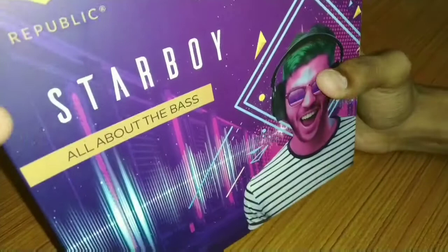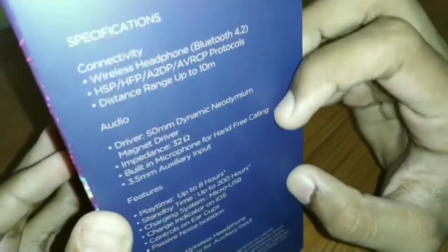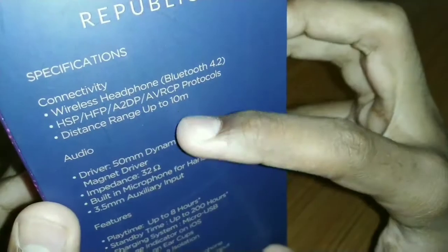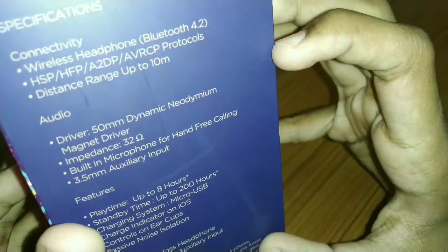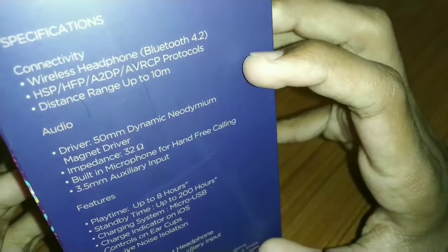First, let's see some features we can see on the side. There is Bluetooth 4.2 connectivity. We can see these 4 protocols. The Bluetooth range is 10 meters.